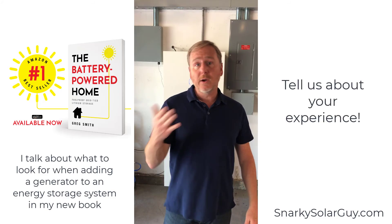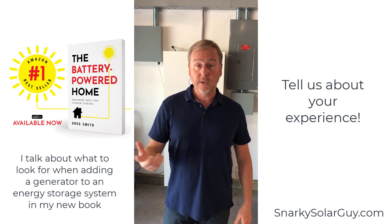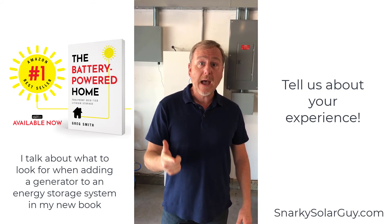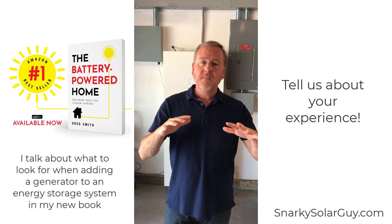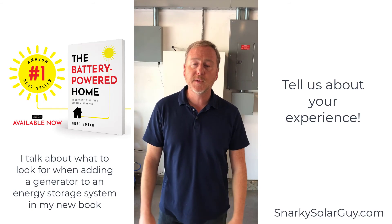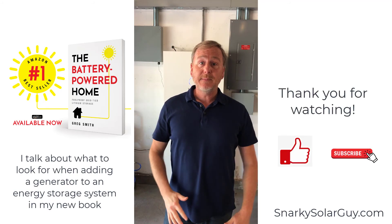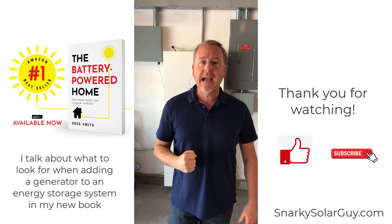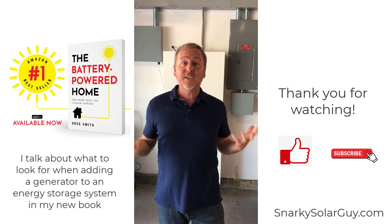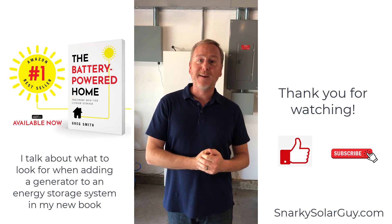Let me hear your comments. Let me know how you guys deal with these generator issues, what kind of workarounds you have, and let's share them in the comments section so we can all benefit. Stay cool as much as you can. I'm really looking forward to NABCEP — we can say it's next month now. Take care, see you next time. Bye.